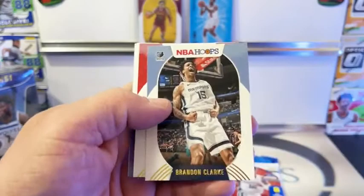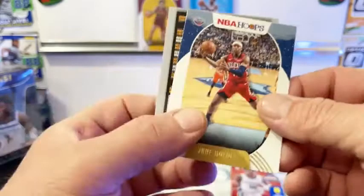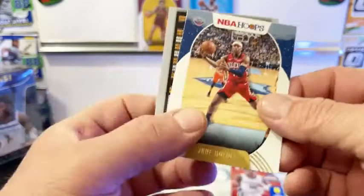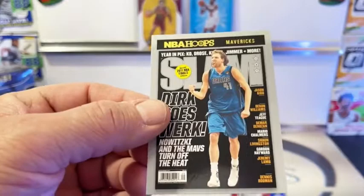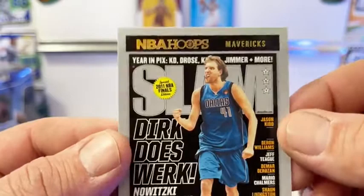Miles Turner, Brandon Clark, Bogdanovic, Knox, Hardaway Jr., Drew Holiday. And we got a Slam - not the Slam we're looking for, but it's going out to Dirk. I don't see a difference on the Dirk... oh yeah, there's a little bit of flurries on the Slam. Not big noticeable, but it is on there.